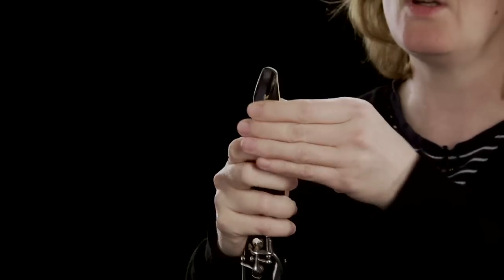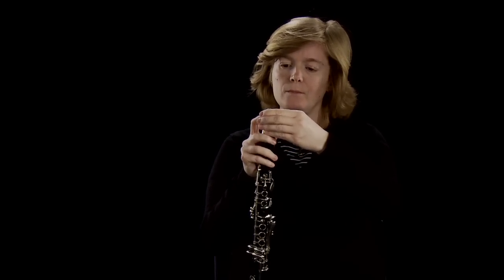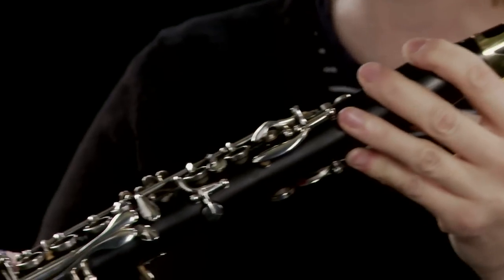Like the normal clarinet, we use a reed, which is a piece of cane that has been specially cut, and we attach that to the mouthpiece. The mouthpiece has a flat table with a hole in it, and we attach that with a ligature, which is typically made of either metal, leather, or even string. When attached like this, when we blow down it, we make the reed vibrate, and that in turn makes the air column inside the instrument vibrate, which makes sound. Then we determine what pitch, what notes we want to play, by moving our fingers up and down on the keys.